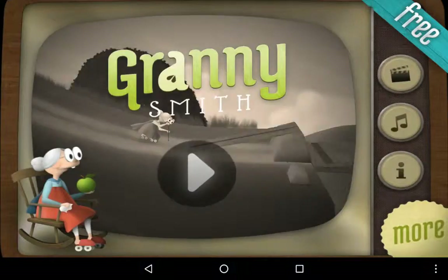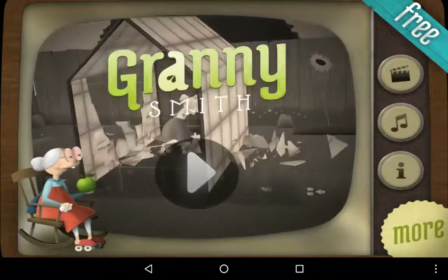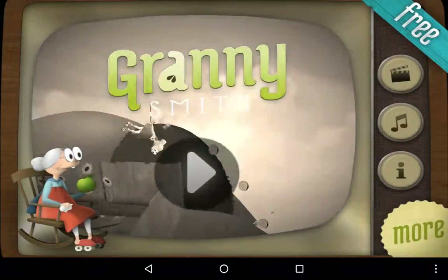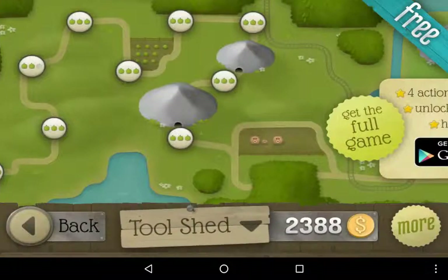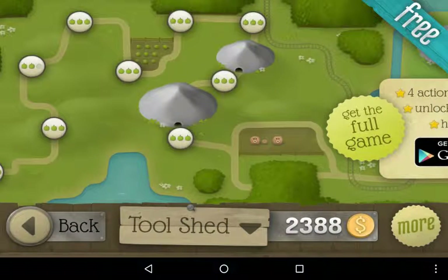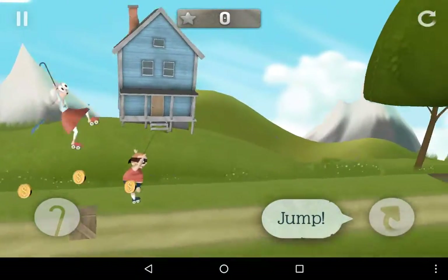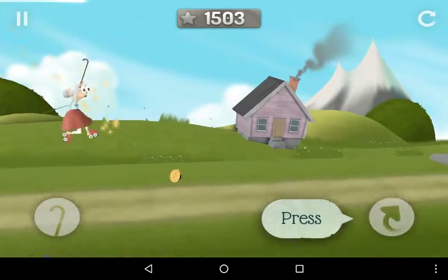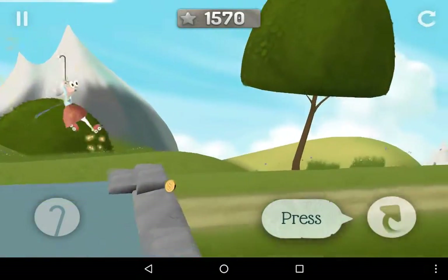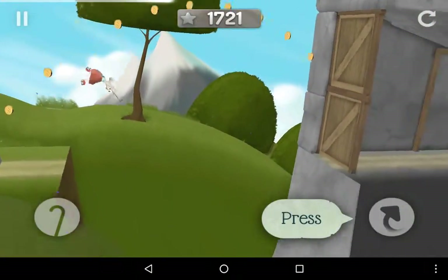I'm going to show you what I'm going to show you. Hi guys, welcome to Polar Legends, and we are going to be playing Granny Smith. Let's go to the start — just warming up here, get the apples. This is my first video, so I hope it's good. Do you like my intro, guys? Because I just thought of that one really quick.